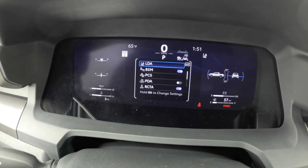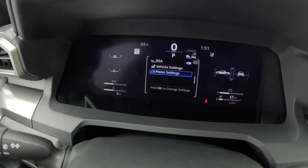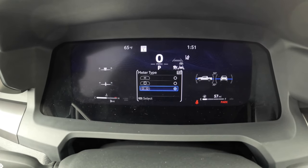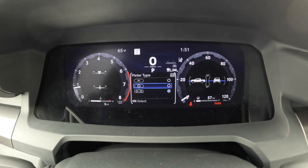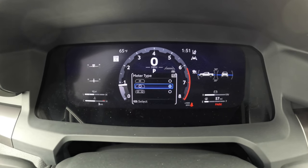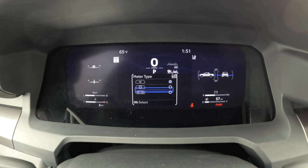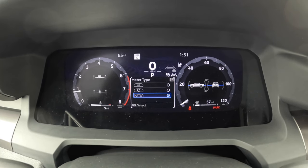You want to get back to that settings mode and just hit OK to select. Then you're going to see that you can go up — I'm going to go up and press and hold OK right there. I'm going to come down to meter type. Once I come down to meter type, you'll see that I can actually change that to a single, where the tachometer is in the middle with a digital speedometer. I can go to just digital, get rid of the tachometer, or I can have both the tachometer and your speed right there.